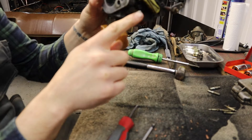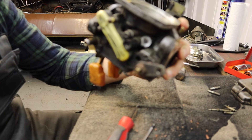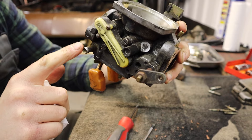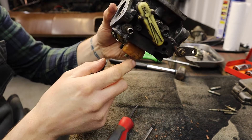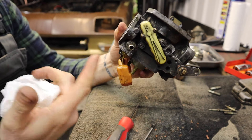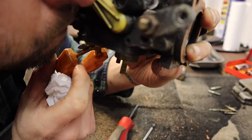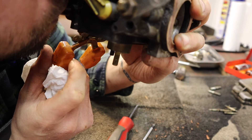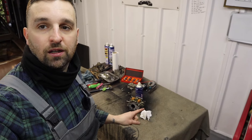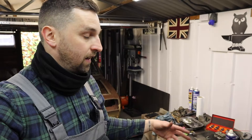So that float there - the fuel comes in here and then it goes down into this chamber underneath, which is what we filled up on the 'will it run' video. And this float here, when it gets full, it shuts off that valve there. So what I'll do now is clean all this up - I'm just going to jet wash it off, blast it all through the carb cleaner, and then I'll show you the finished result.